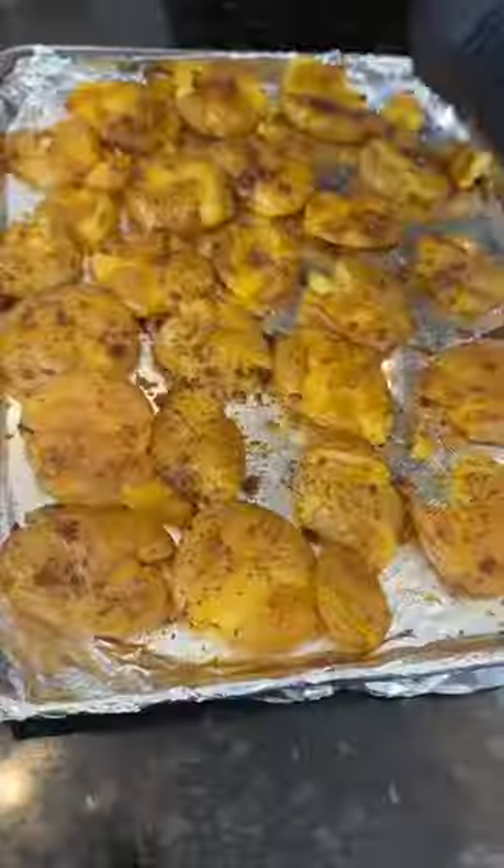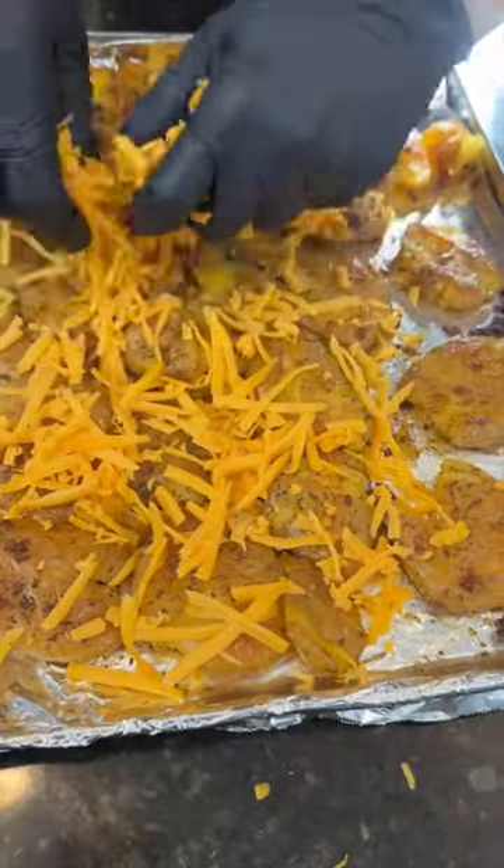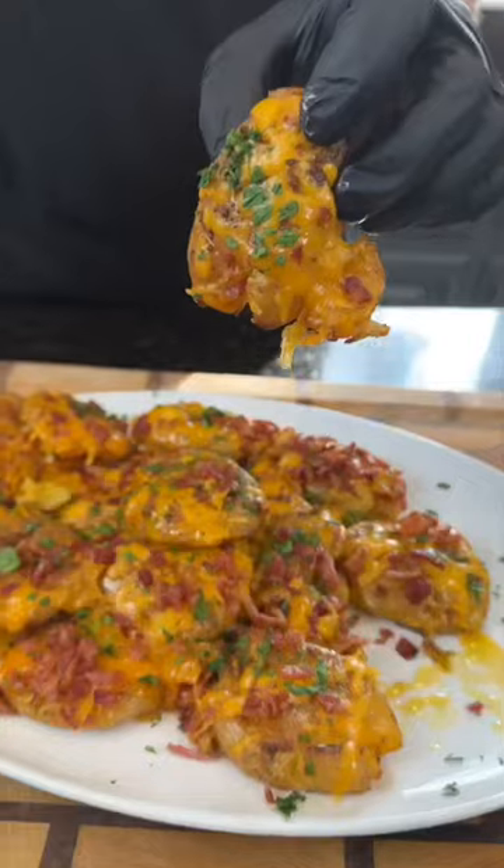After about 15 minutes in the oven, they should be nice and crispy. Now we're going to top them with cheese and bacon, because why the hell not? We're here for a good time, not a long time.